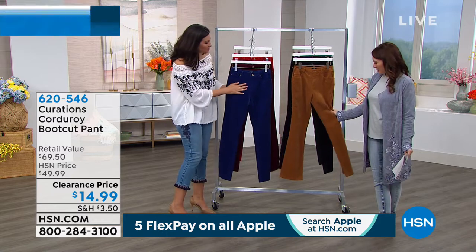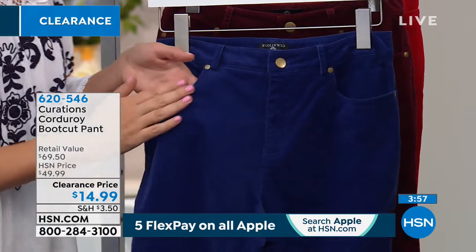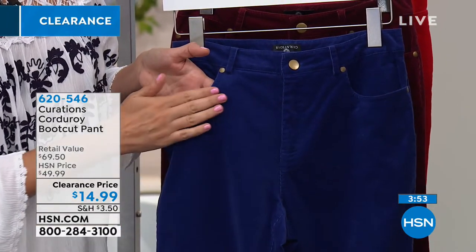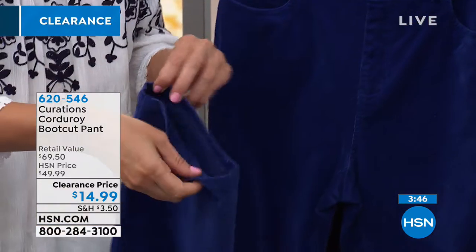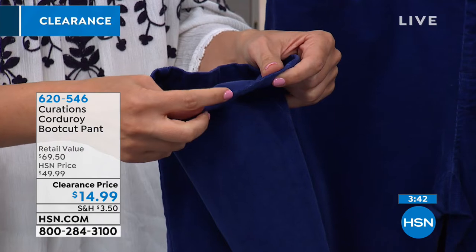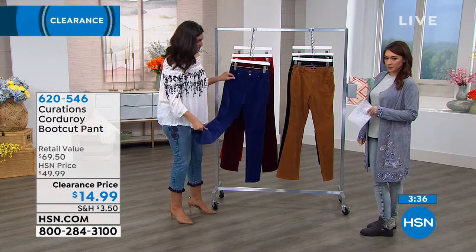When you get up close and personal to it you're going to actually physically be able to see the corduroy, but even more so when you wear it. Notice how tight the weave is — you won't see those thick thick lines. These are very, very narrow and very thin. They're very delicate, and the fabric itself, as I'll show you on the inside, is not a super thick fabric.